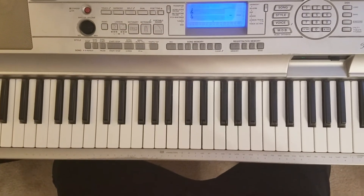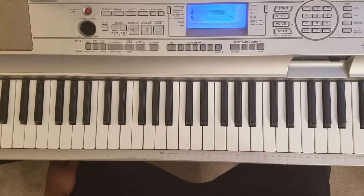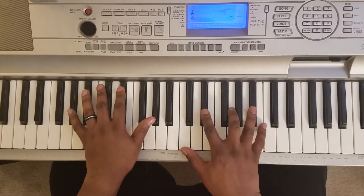What's good YouTube? It's your boy MartyLyric back again, finna show you how to play Charlie Wilson 'I'm Blessed,' featuring TI. It's in the key of A flat, so it's gonna sound like this.